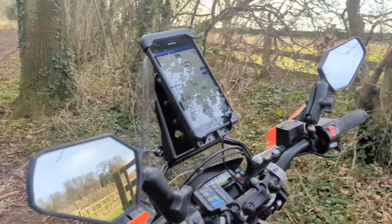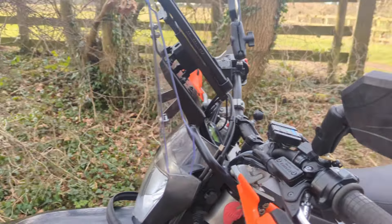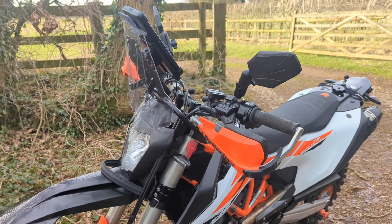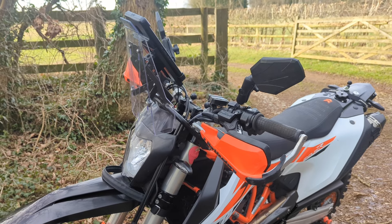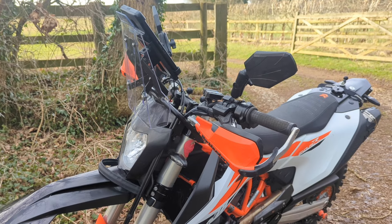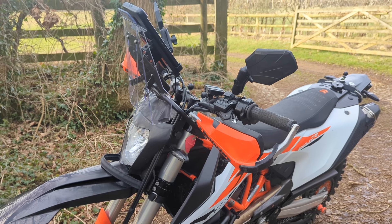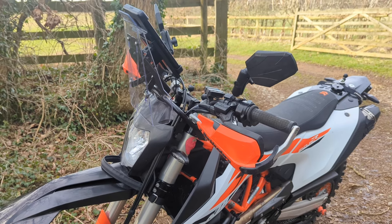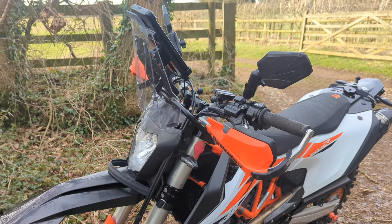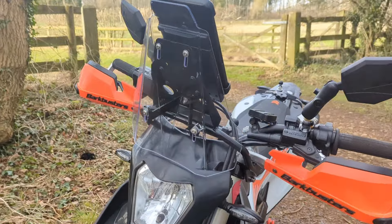I'm not majorly a fan of these kind of front fairings on these bikes — I'd rather keep it as a dirt bike. But if you want this kind of rally look without the expense of going to an actual rally fairing, which I'd imagine is well over £1,200 now, plus the import charges now that we're out of Europe, I think this is a really good alternative.